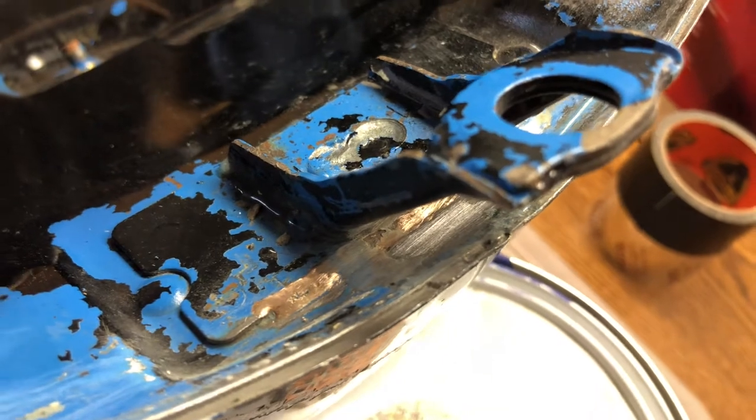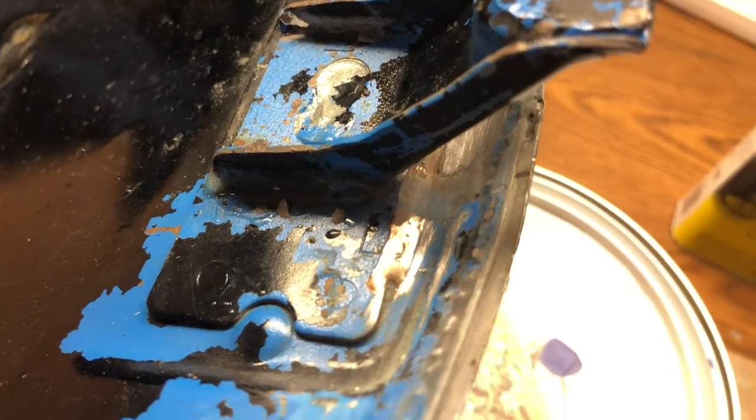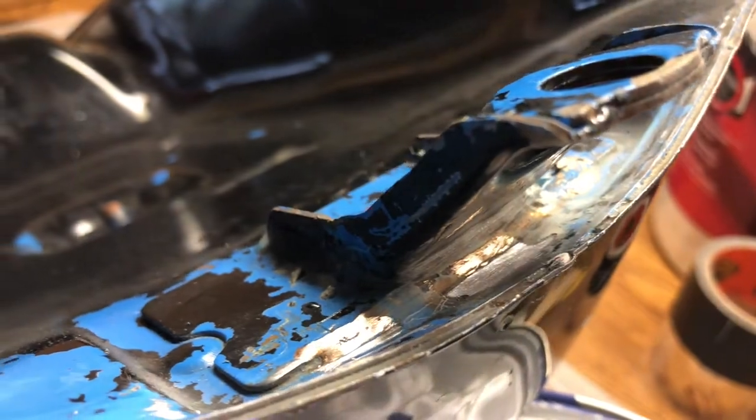Unfortunately, while doing the acid flushes we discovered a pinhole - not at the seam, but in a thin piece of metal behind it. It appears that there's already filler here from someone trying to fix the leak before, and we're going to try to do the same with epoxy.